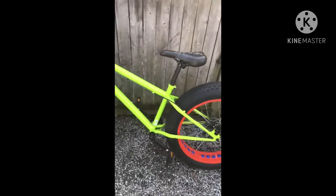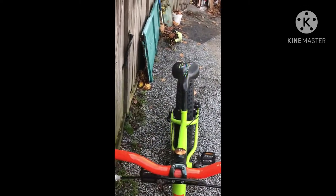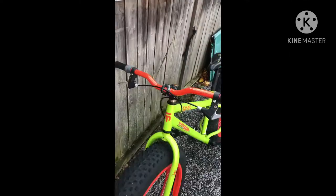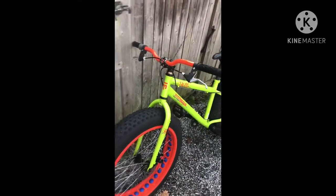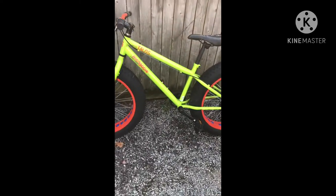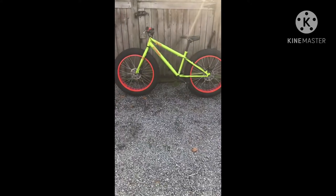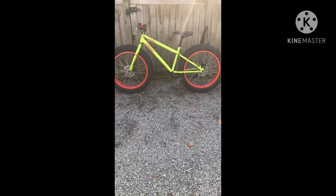It comes with a Shimano 1x7, which shifts pretty nicely, but I have converted mine to a 1x just by taking the shifter off. It works pretty good. I haven't tested it in snow yet, but I really like it. Have a nice day. Bye.